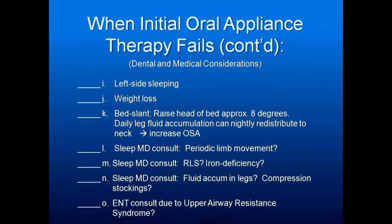A very important thing to know: when someone has congestive heart failure, they build up fluid in the legs. When they go to sleep at night, that fluid redistributes to the rest of the body, including the neck. The neck will swell and they can't breathe as well. If this is the case, they should have support hose during the day and the bed tilted at an angle at night — about eight degrees. This will increase obstructive sleep apnea; deal with that with the physician.